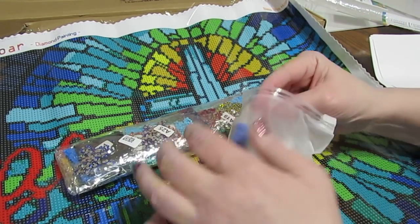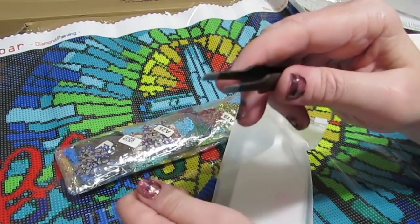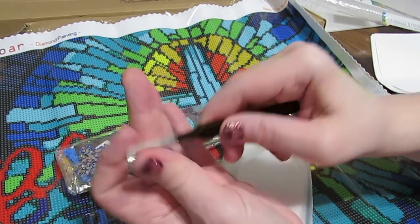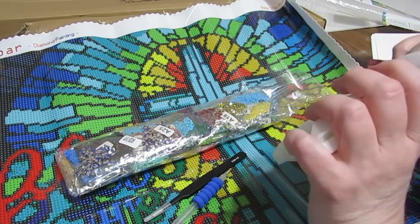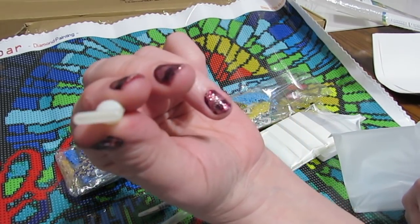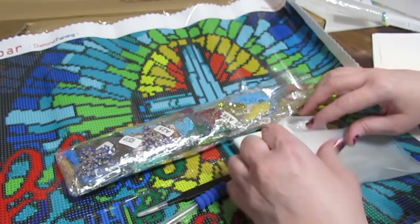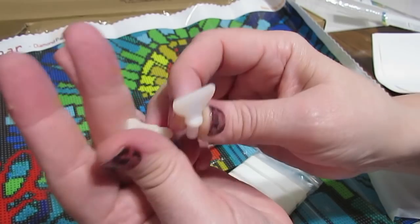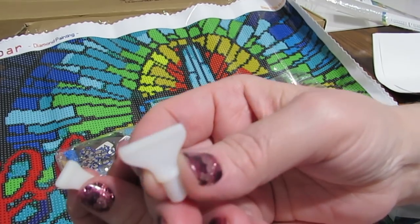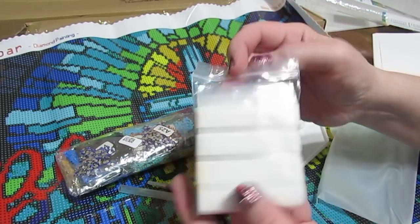I'm not going to show you every tool kit because they're the same. The one thing I would like to show you — you get nice tweezers. These are not the sharp ones that will stab you and make you bleed — these are not the vampire tweezers. She has the most fantastic placers in the world. They're the thin ones, and every one of your kits comes with two of them. I normally like the four-placer, but I like to take my time. And then you get lots of baggies.